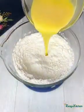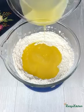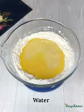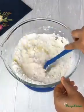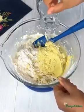Add the wet ingredients to the dry ones. Add water gradually until you reach the right consistency — you may use liquid milk as well. All ingredients should be at room temperature.